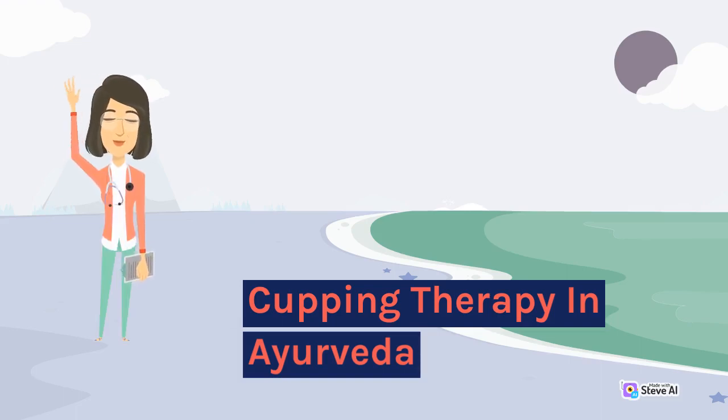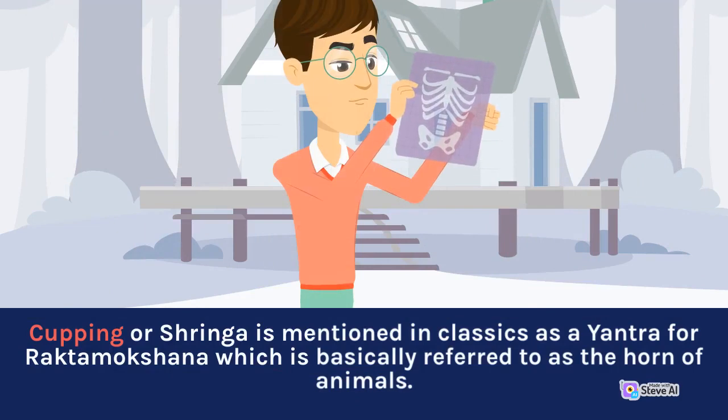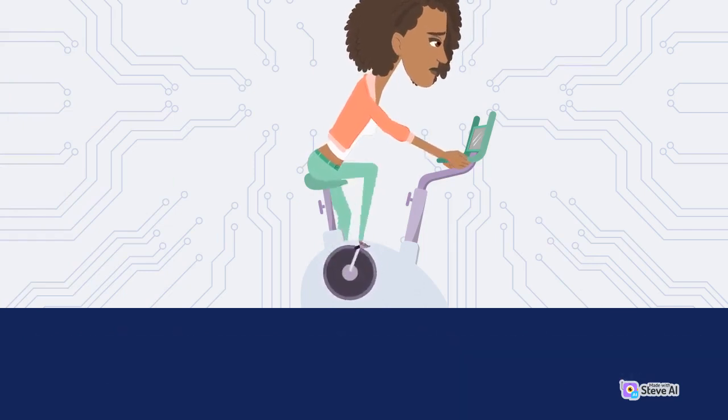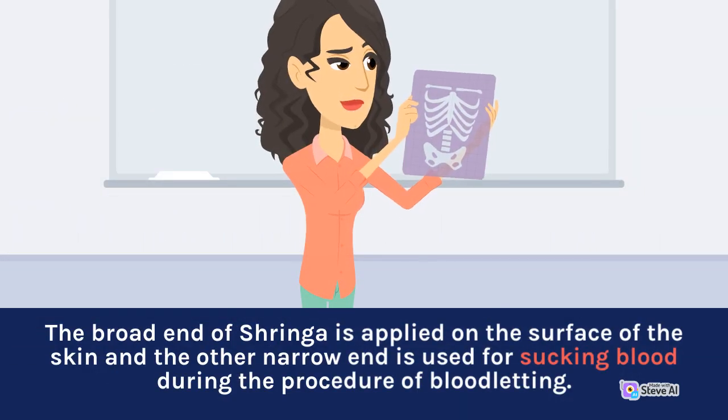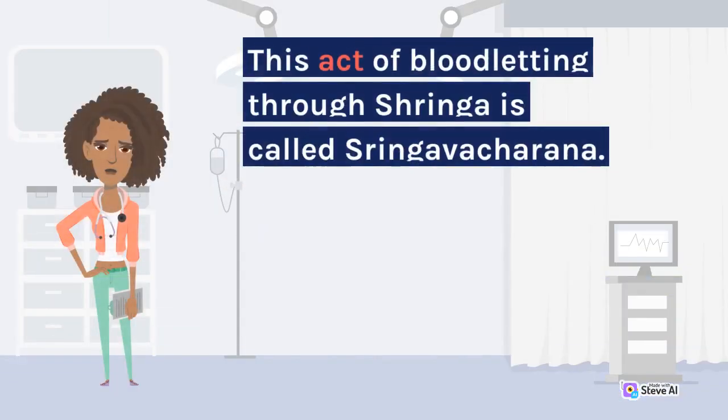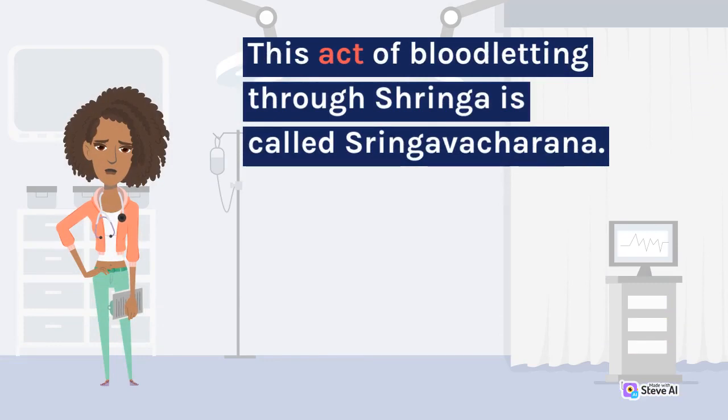Cupping therapy in Ayurveda — cupping or syringa is mentioned in the classics as 'shringa raktamoksha.' The cupping instrument is sucking equipment that works on the principle of negative pressure. The broad end of syringa is applied on the surface of the skin, and the narrow end is used for sucking blood during bloodletting. Negative pressure inside the syringa is generated by mouth suction or by a syringe from the narrower end, which moves blood into the syringa. This act of bloodletting through syringa is called shringa avacharana.